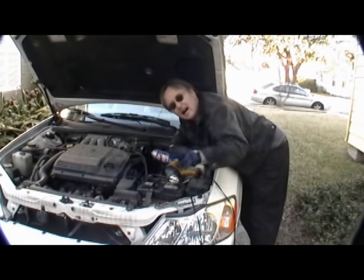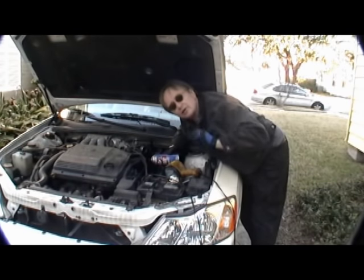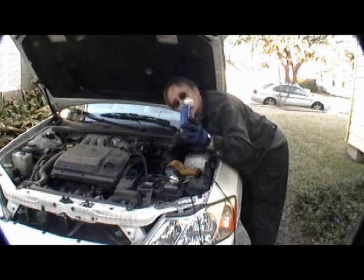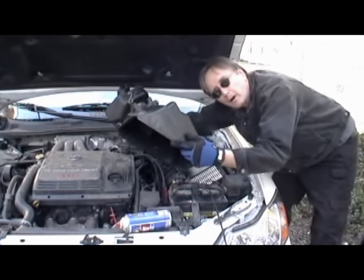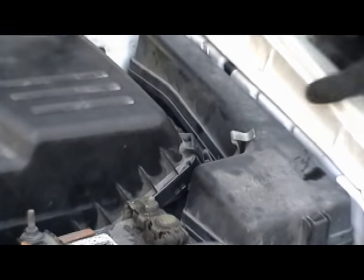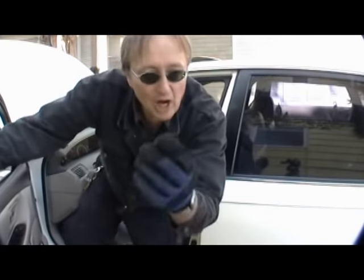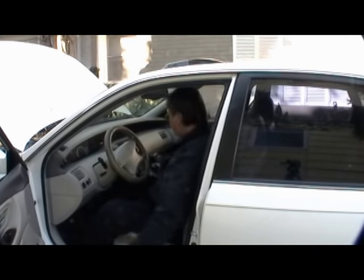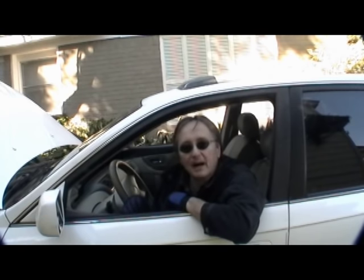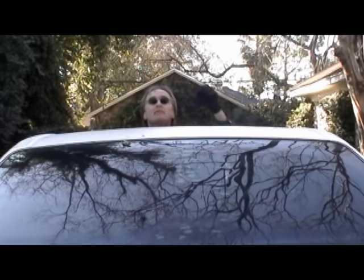It's a good idea to let everything air dry about half an hour before you put it back together and start the car — otherwise the car will be full of cleaner and be very hard to start. Then just put all the air duct housing back on, put the clip back on the air filter, and jump back in the car and start it up. It might run rough a little and some smoke might come out of the tailpipe, but that's just the cleaner working its way through. And remember, if you have any car questions, just visit Scotty Kilmer.com and I'll answer them.